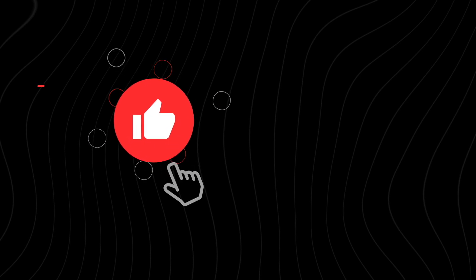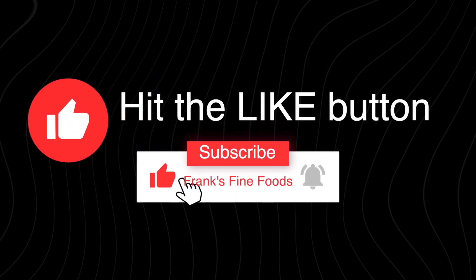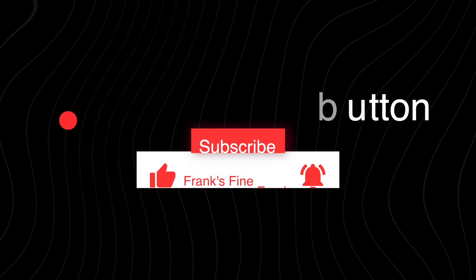Hit the like button and don't forget to subscribe — turn your notifications on for future videos. Thank you, have a great day!